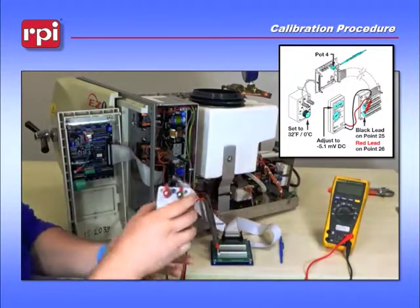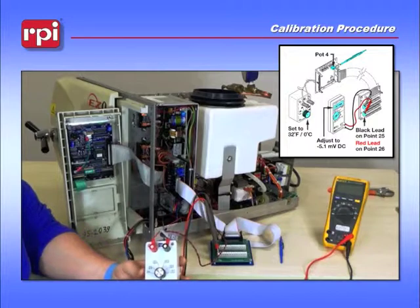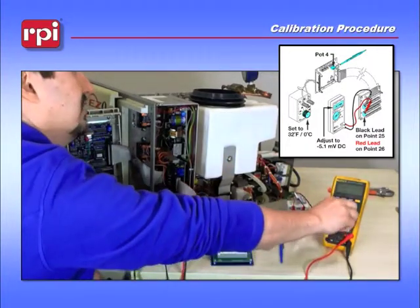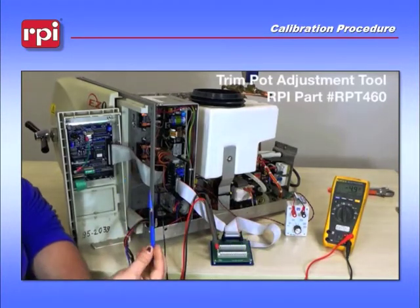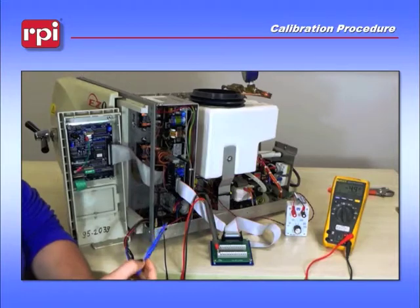Make sure that your TUT-114, your PT-100 simulator, is set to 32 degrees Fahrenheit or zero degrees C. Next, turn your multimeter to the millivolt DC scale. Then grab your RPT-460, your trim pot tool, to adjust pot 4 on the Adjunct 3 board.